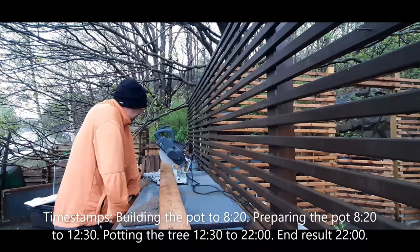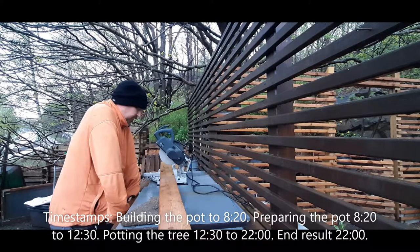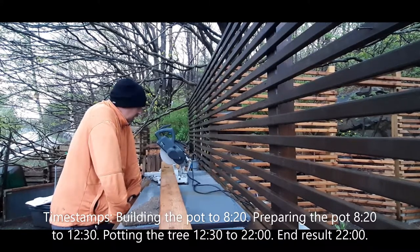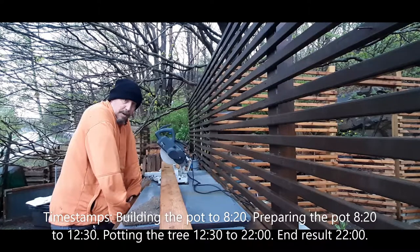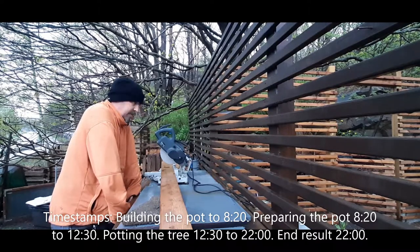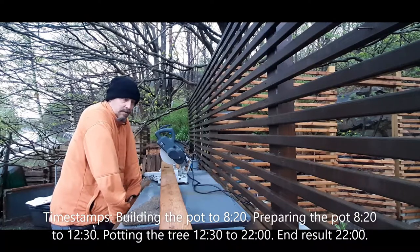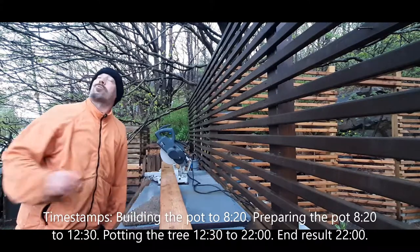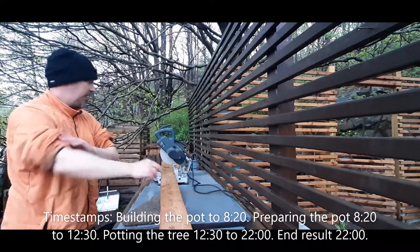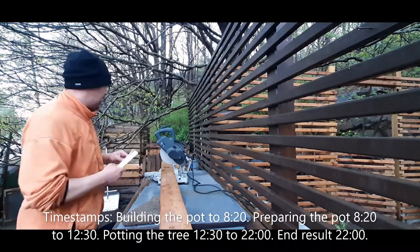Hello friends and family and welcome to my channel. Yesterday I left my summer house but on the way I collected a maple tree, and since then it has been constantly raining and that maple tree really needs to get into a training pot. So it's not raining at the moment, so I'm gonna get to work and try to get this done before it starts to rain again.